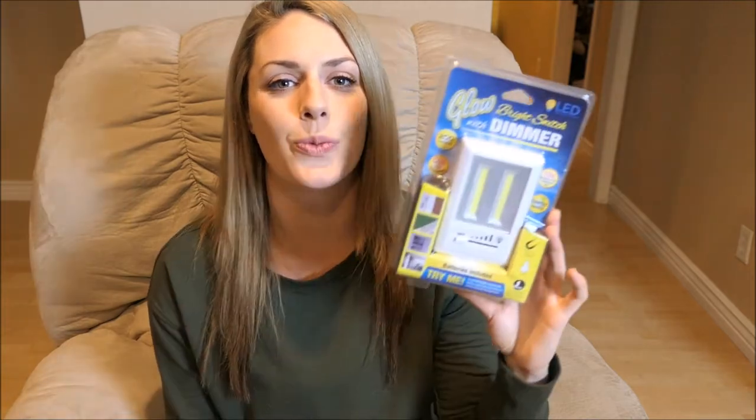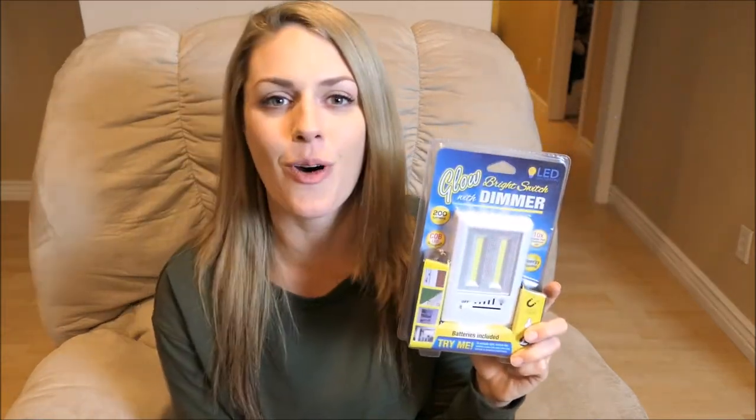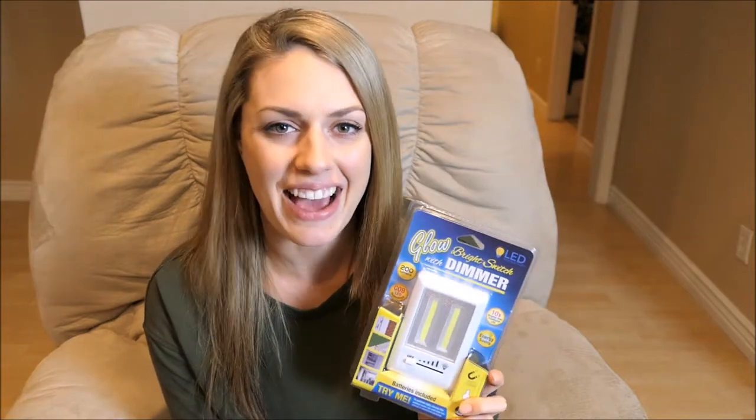Hey everyone and welcome back to A Closer Look. My name is Danielle and today we're going to be looking at the Glow Bright Switch with the dimmer. You may have seen this As Seen on TV product before and we're going to be checking it out right after this.